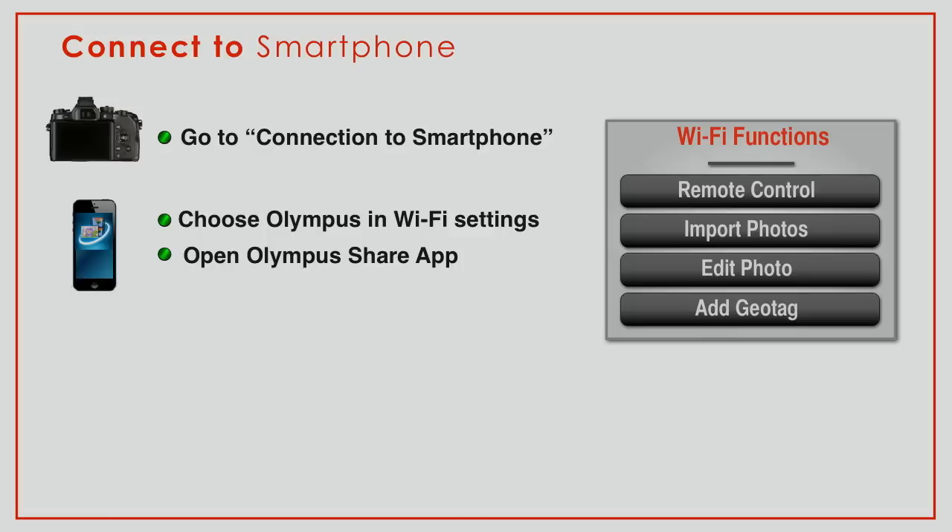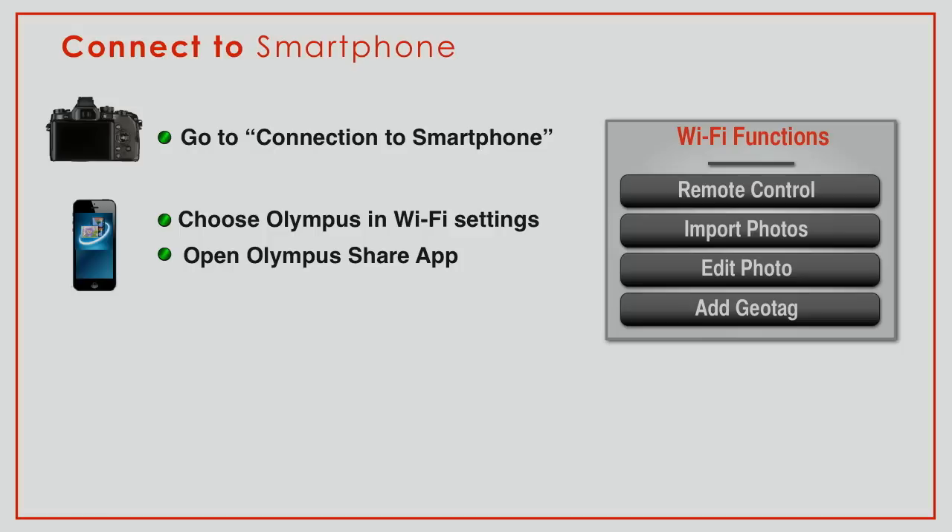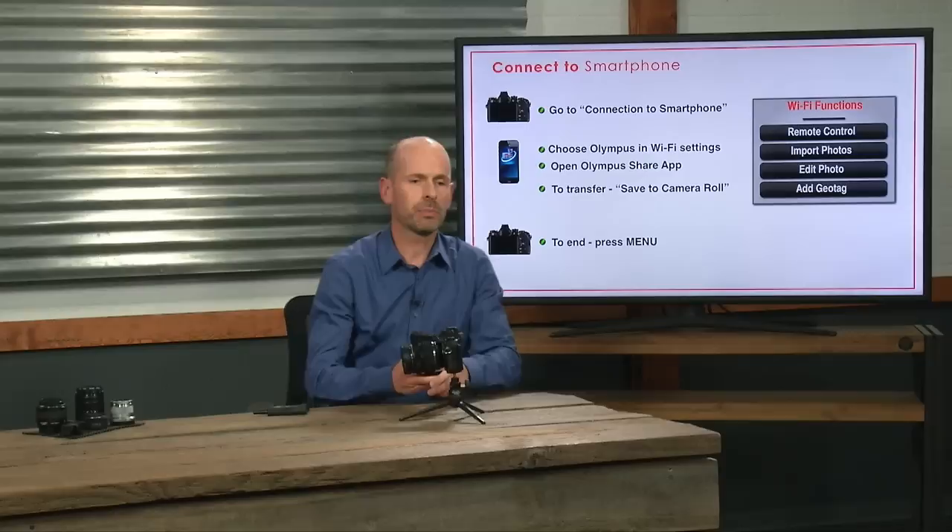We're going to choose the Olympus Wi-Fi settings in the phone. Let me go through a bit more in the keynote and then jump back to the live demo. We'll be able to choose the Olympus setting, and then let's jump to the phone.